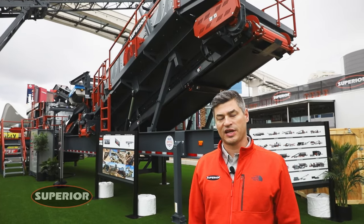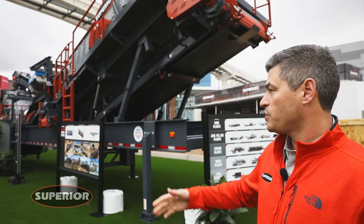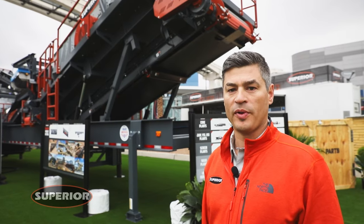Typical customers for this type of plant would be people doing asphalt, concrete recycling, looking to open up brand new quarries for limestone or low abrasive materials. Next we'll do a quick walkthrough and show you all the benefits and features of this portable plant.